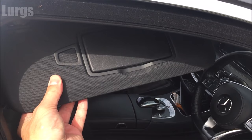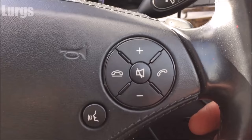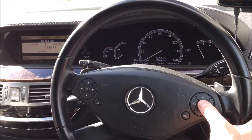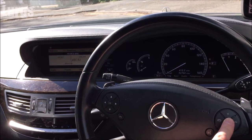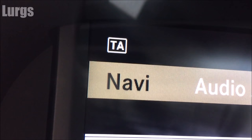Number two: how to turn on and turn off the traffic announcements with one button. With the stereo on and the ignition on, hold down the mute button on the steering wheel for three seconds — that turns the traffic updates on. Likewise, hold it down for three seconds again and it will turn off. Hold for three seconds on, hold for three seconds off.